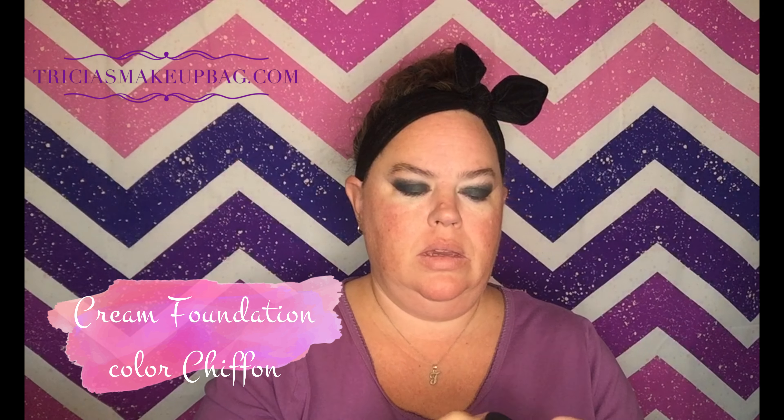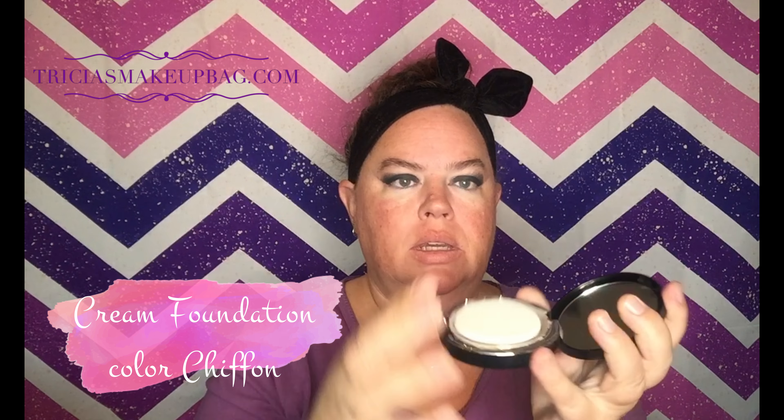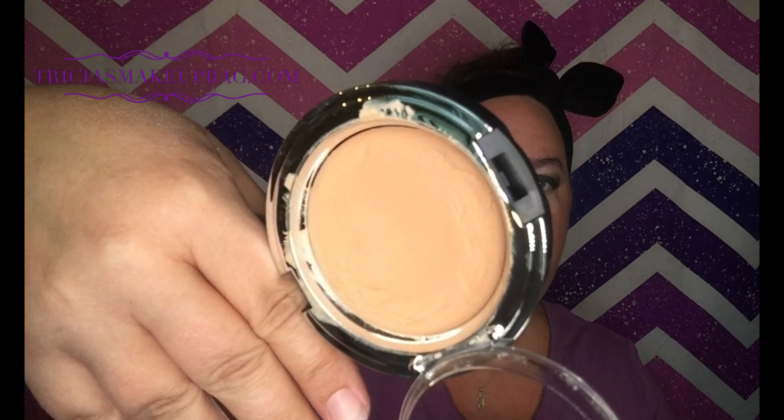We'll do some cream foundation today. Our cream foundation comes with this little squishy sponge, and it also comes with a little protection cover so that if you throw it in your purse, you're not going to accidentally gouge out your foundation.